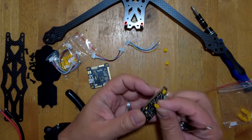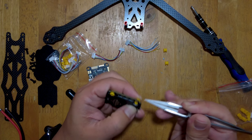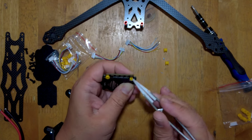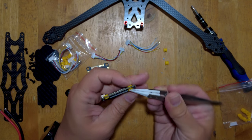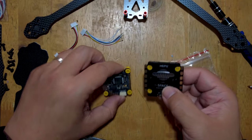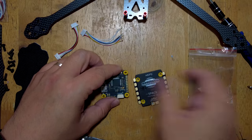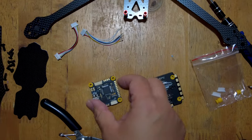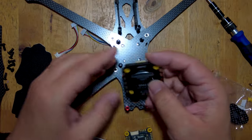A lot of electronics do come already with gummies pre-installed, which is very much appreciated. With the Speedy Bee, it already comes with a set of gummies pre-installed. But with this one, they probably left that out because you have a choice of using a short or tall gummy. I've got the small gummies installed on the ESC and the taller gummies on the flight controller. I got them all from the ESC Ziploc bag because they are identical anyway.